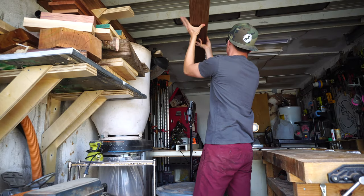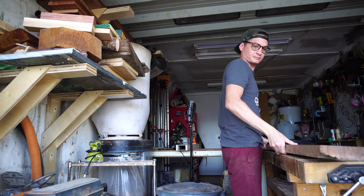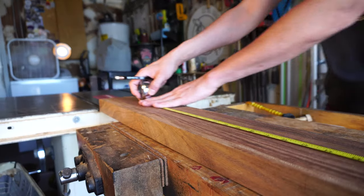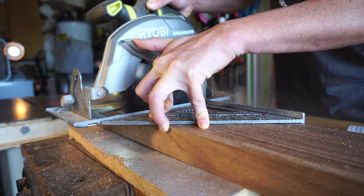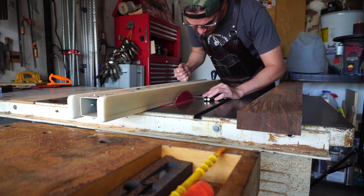First things first, we get the lumber down to a rough, manageable chunk. Then, to take out all the variables as far as twisting and curve over time, I'm going to cut this into strips about 5/16ths or so for a glue-up.